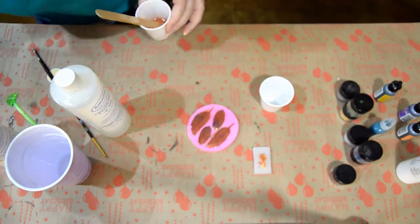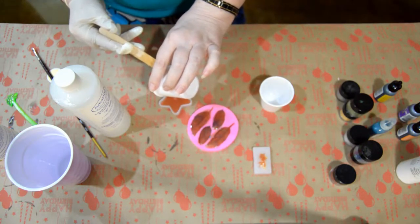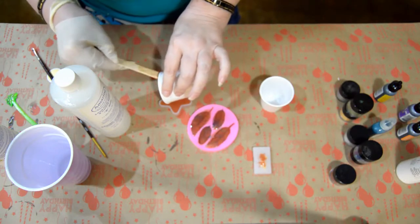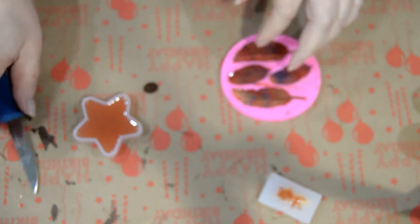I made too much resin so I poured it into a little star mold — not sure what I'm going to do with the star mold. My intent with the feathers and the goldfish is to put them in a clear resin coaster. I think that looks really neat when it's all done.